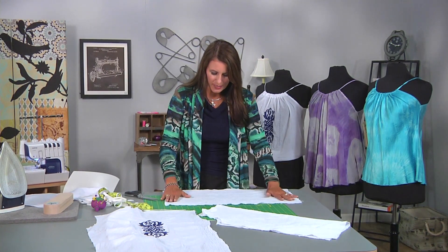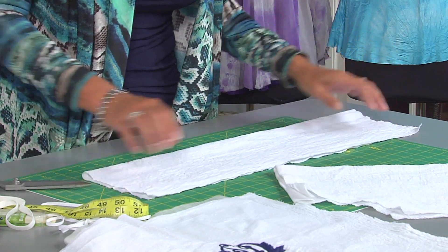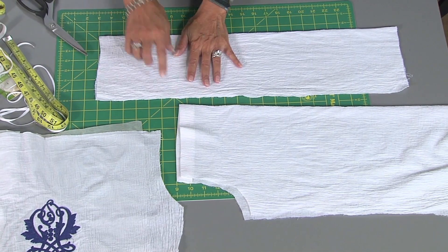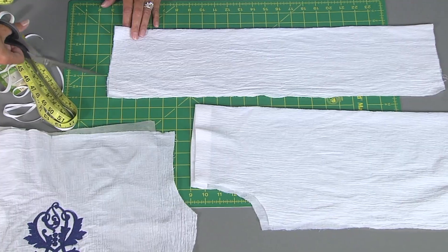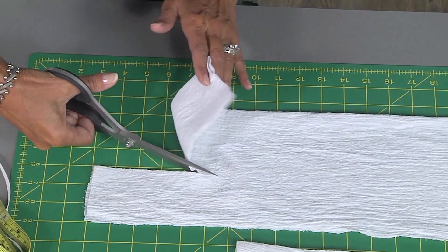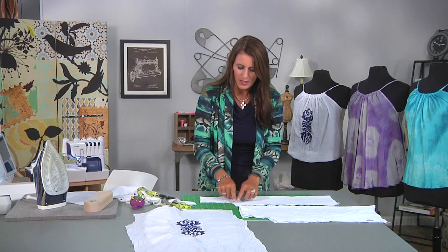You're going to cut two rectangle pieces — one will be the front, one will be the back. Fold the fabric in half and you need to cut a little bit of room for your arm holes. If you look at this piece here, this is one I've already cut. If you're confused about how to do the angle, it's really simple — you can eyeball it. Go in about two to three inches, depending on your size, and go down about four inches and start to curve around. If you're particular, you can grab a pattern and use that as a guide, but this will be your arm hole.